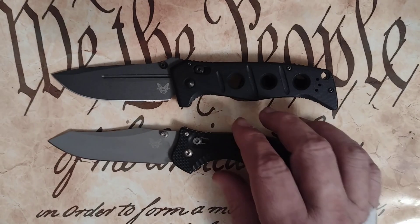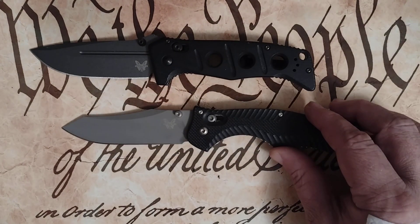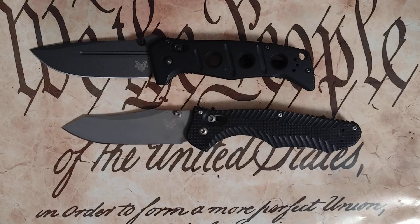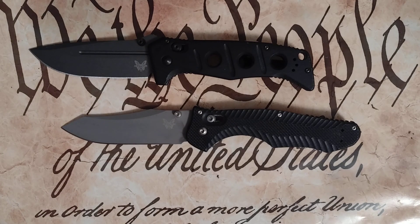Look forward to that, guys. I'll be making another video soon on whether I think the Adonis is an adequate replacement for the Contigo, or a better version of Benchmade's hard-use tactical folding knife. It remains to be seen. Do I like them both? Absolutely — I love them both so far. There are already things about the Adonis that I've discovered that I like better, and there are some things about the Contigo that I don't think any knife is ever going to outdo.